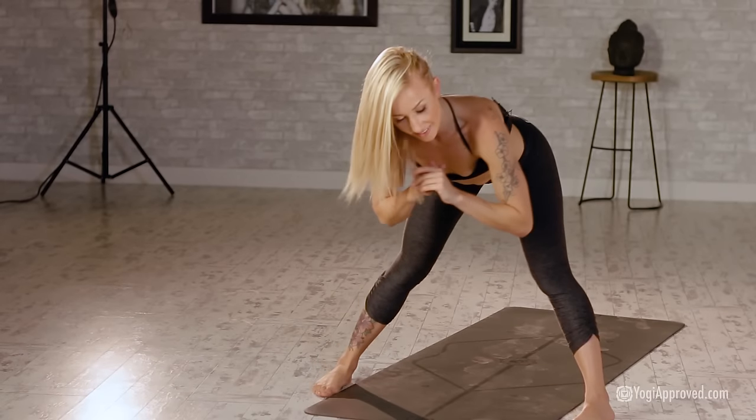Draw those shoulder blades together, core nice and strong, big inhale, exhale — rise it up. Slowly release, press it back onto the knees, shake out those hips.